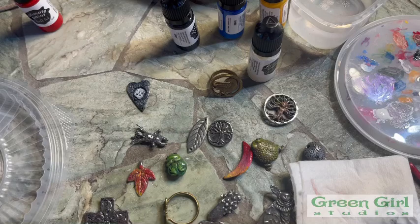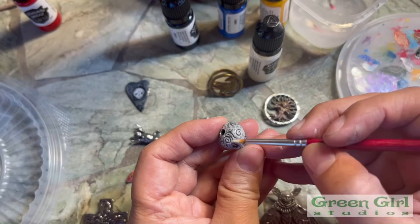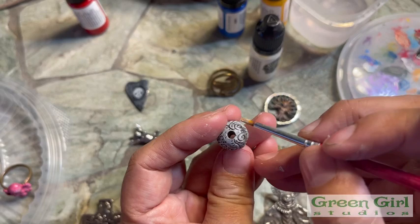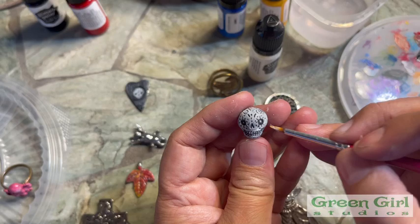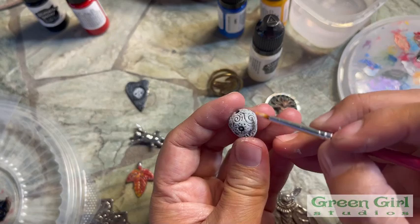If it gets stopped up, you can always use something to poke in there and dig it out a little easier. This stuff dries very fast. This gives it a good background if you want to put other colors on. It does have a little bit of an odor, but it's not very strong like the tester's paint. You don't want this to dry on your brush because it'll be really hard to get off. This paint sticks to just about anything dry. That's a very thin coat — I kind of like when the piece has a little bit of the metal showing through, so I don't try to put too thick of a layer.